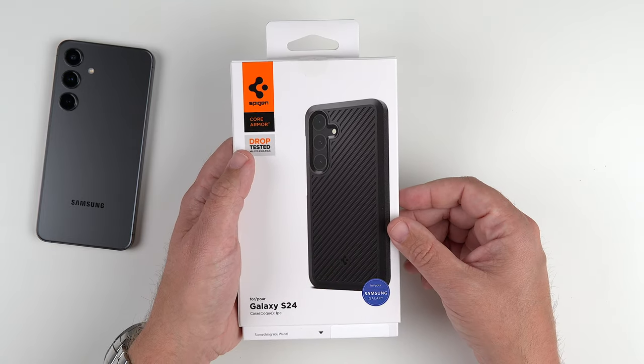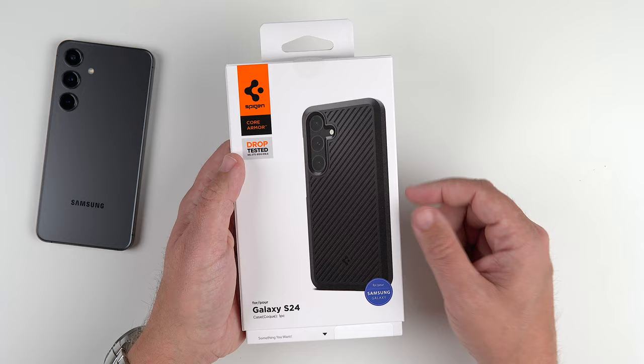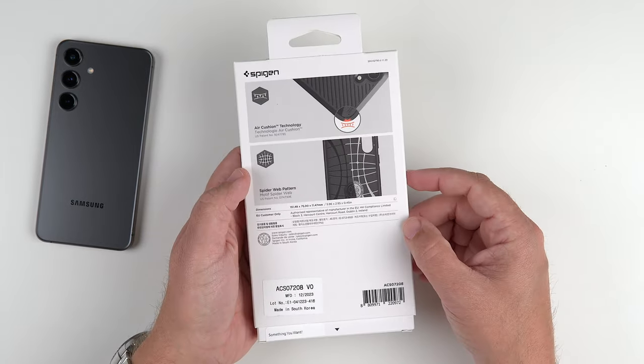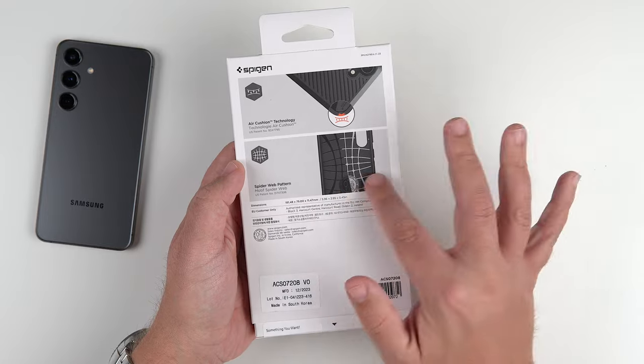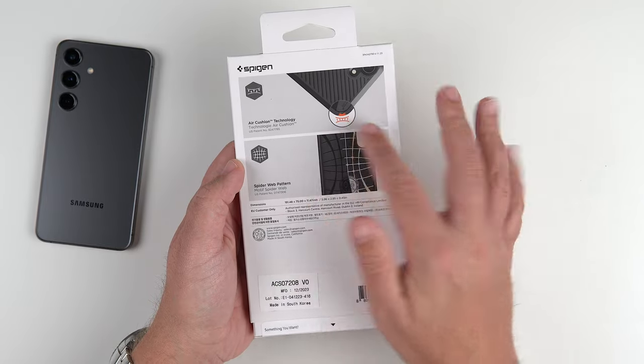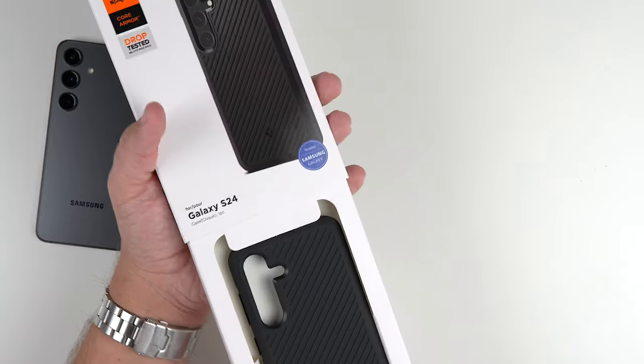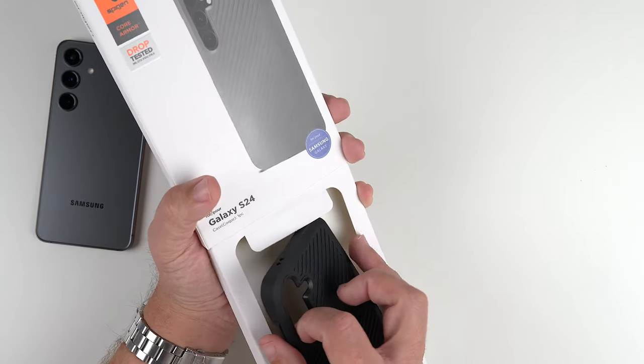As you can see by the picture, there it is — drop tested to military standard, made for the Samsung Galaxy. And then just a little bit of information on the back talking about the spider web pattern and the air cushion technology, which I'll show you up close and personal here in just a sec. But let's get it out.